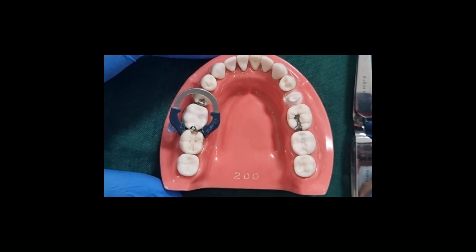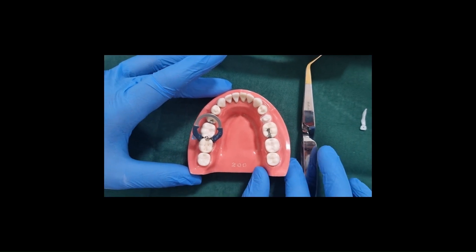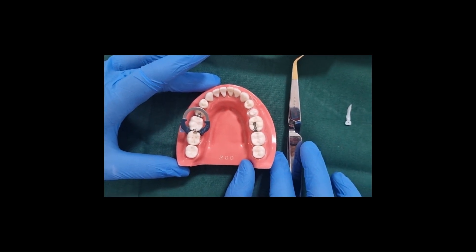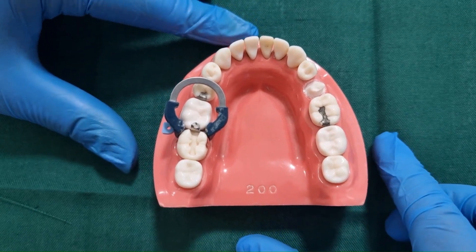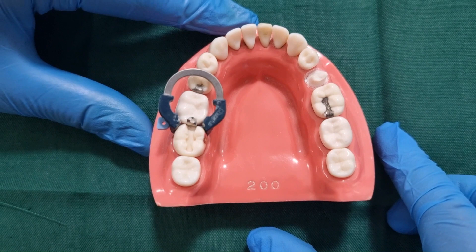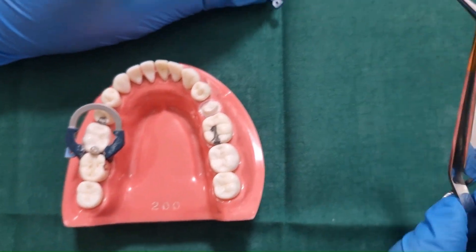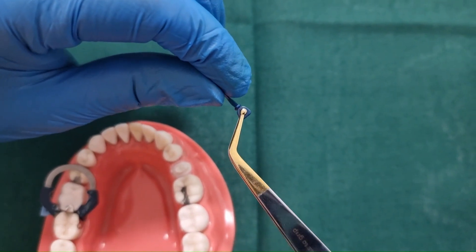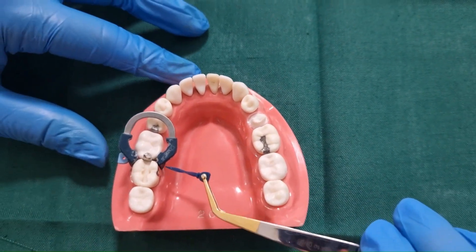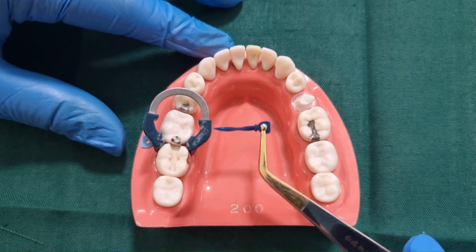Here a mesio-occlusal cavity has been prepared and the V3 ring is kept mesial to the prepared cavity. In case of a disto-occlusal cavity preparation, the V3 ring can be placed on the distal aspect. If necessary, a second wedge can be placed from the lingual side, however it is not required here.